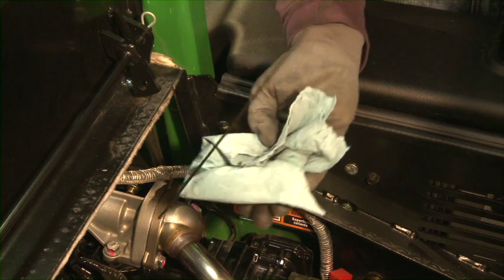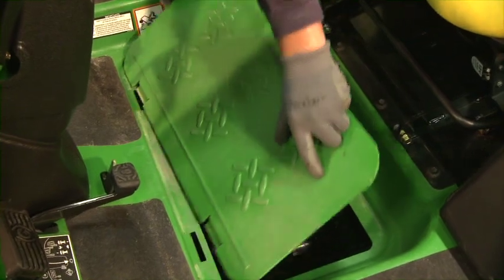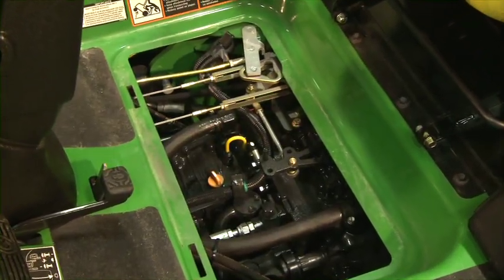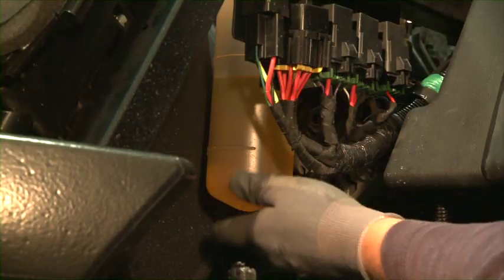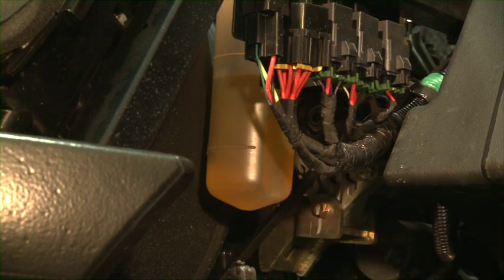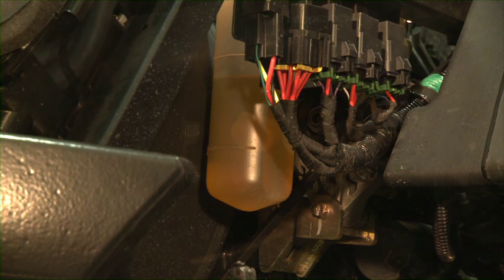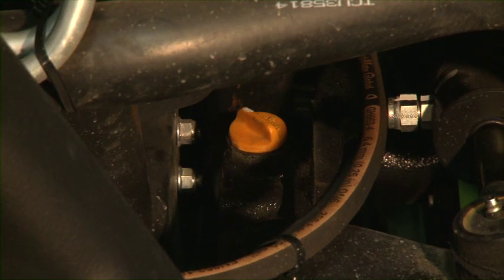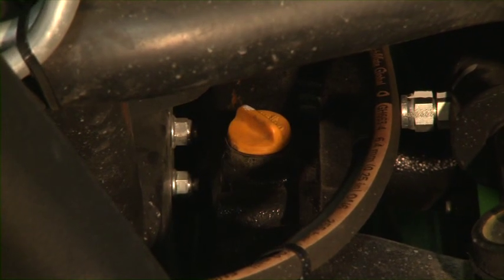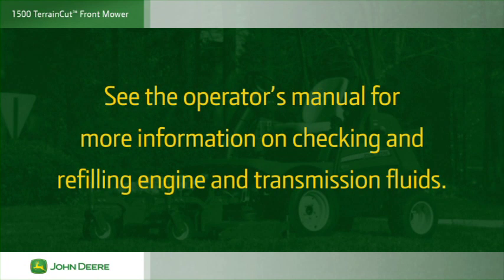Before starting the engine, check the engine oil level; the level on the dipstick should be between the add and full marks. Lift the footplate and check the transaxle oil level; the level on the dipstick should be between the hash marks. Also check the engine coolant level in the overflow container; if the engine is warm, the coolant should be between the full and low lines. On units with four-wheel drive, check the rear axle fluid using the dipstick located on the rear axle housing. If you need to add fluids, fill to the indicated levels. See the operator's manual for more information on checking and refilling engine and transmission fluids.